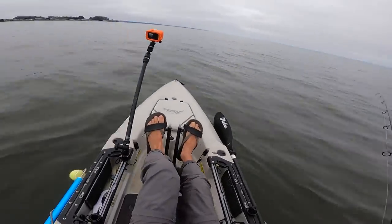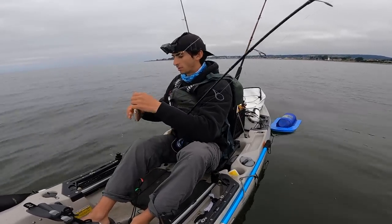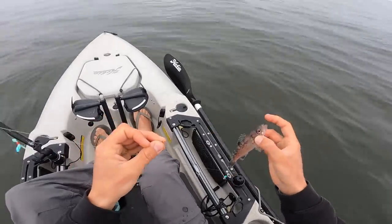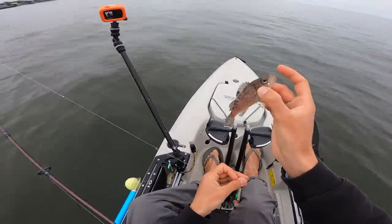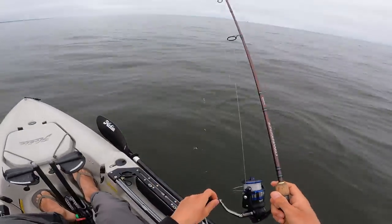Got one - it's just a little rockfish. You cannot use them if you catch them on a bunch of hooks; I think the maximum is two hooks that you can catch a rockfish on and use it as bait, so it's going back down.